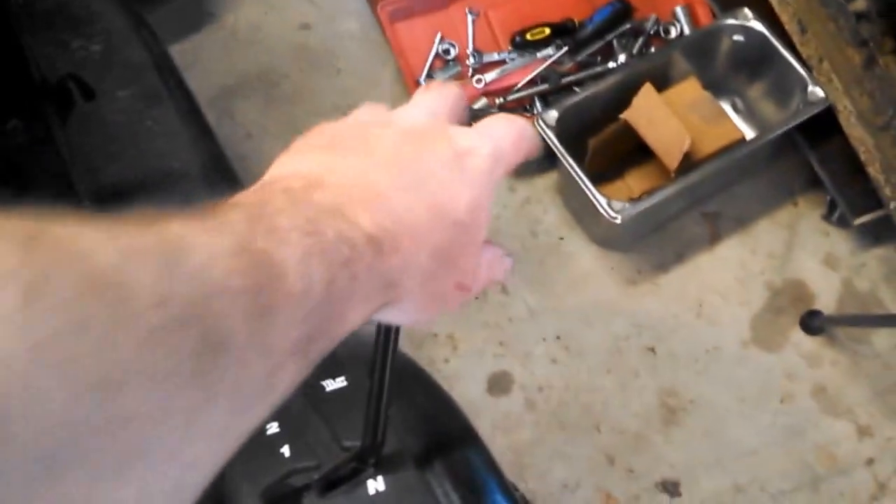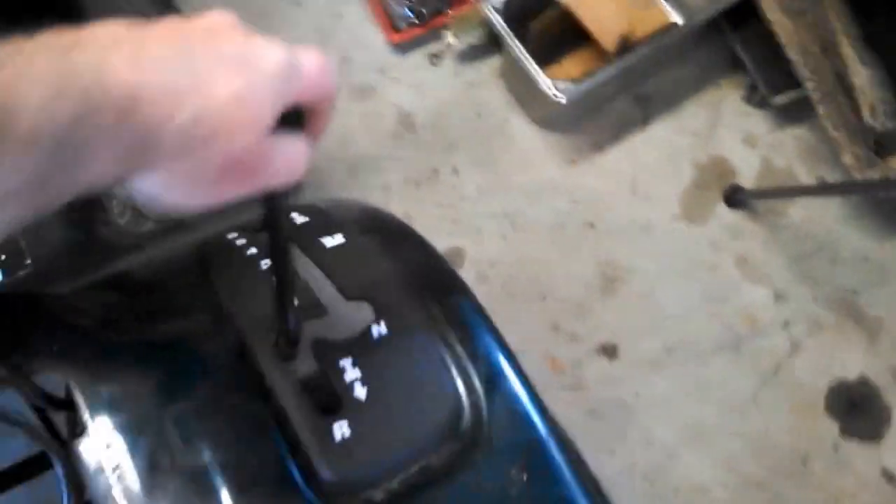I got my linkage disconnected. You can see the lever on the transmission right there, and here's the linkage lever hanging. So let's try the shifter — the shifter moves. So the linkage is good. Let's try moving the transmission. It's really stuck — can't move it by hand.